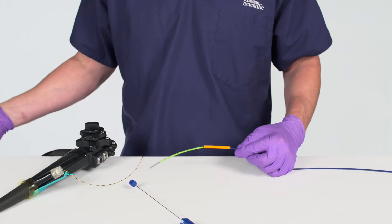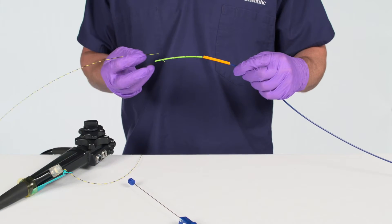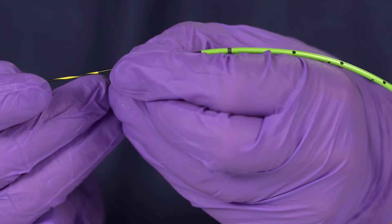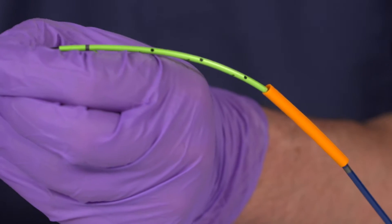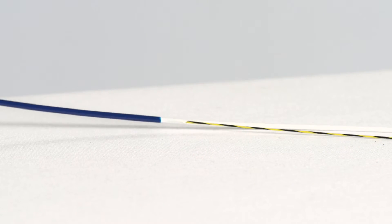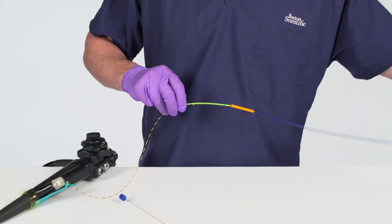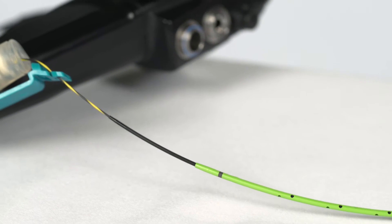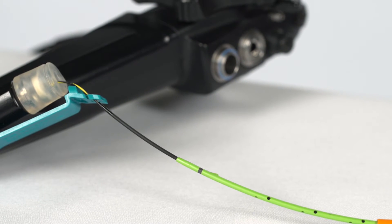With the guide wire positioned and locked in the RX Locking Device, backload the delivery system over the guide wire until the guide wire exits through the guide wire exit port. The guide wire exit port is denoted by a change in push catheter color from blue to white. Grasp the guide wire and slide the delivery system over the guide wire until it reaches the RX Locking Device.